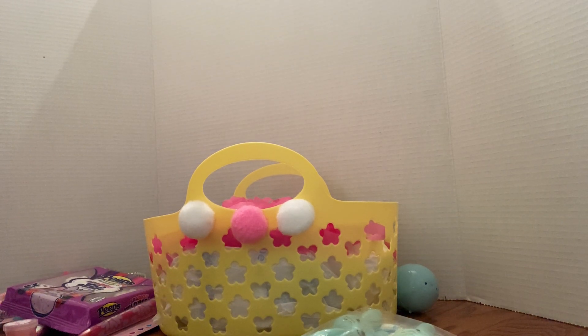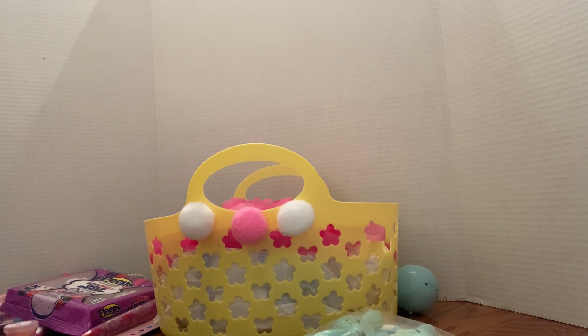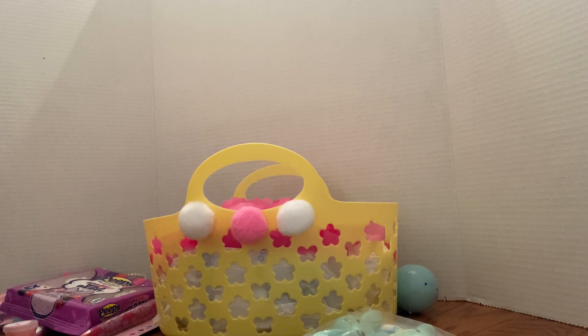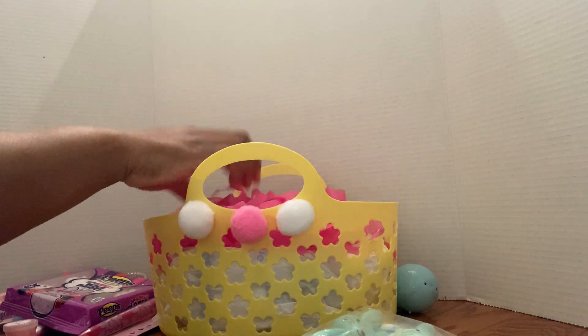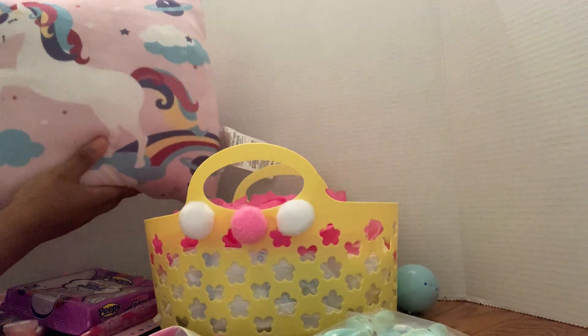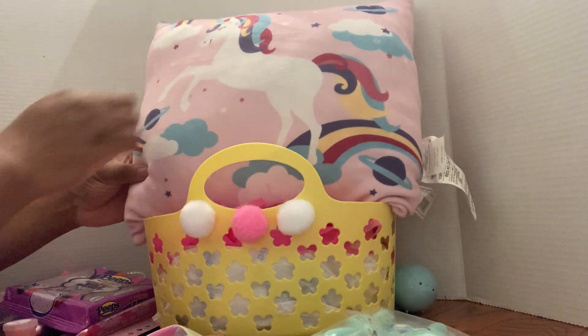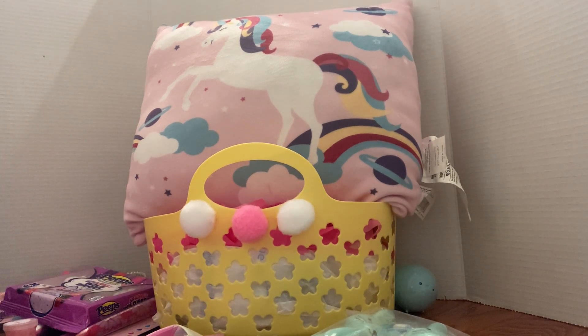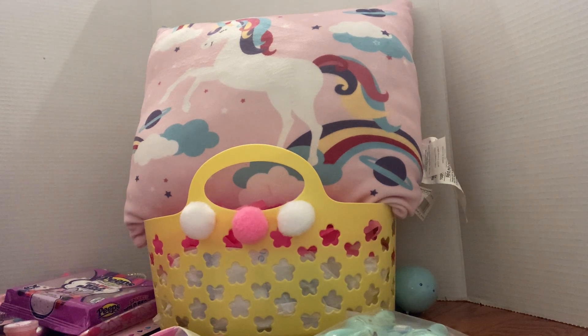What I stuffed this basket with was just regular grocery store bags. I made my own grass — if you want me to do a video on that, just comment down below. Here is the pillow — I got this during the brown dot sale at Dollar General, and I had a five-dollar-off-twenty-five coupon, so it made it probably about a dollar ninety. This pillow is five dollars originally. I did take the tag off because it looks tacky with the price tag showing.